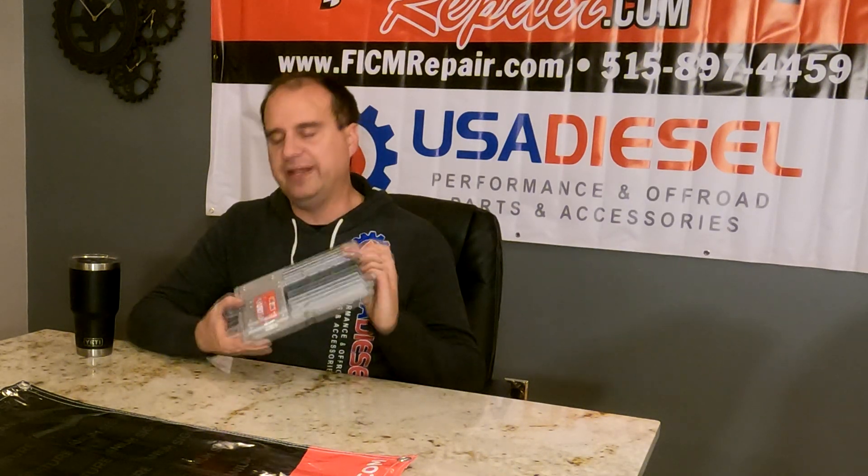Hi, Ed here at Ficam Repair to talk about a very common question that we get all the time. We're getting customers saying, 'Hey look, I just got your shiny Ficam, man it was gorgeous, it arrived in no time flat — thank you, thank you! I was like a kid in a candy store.'